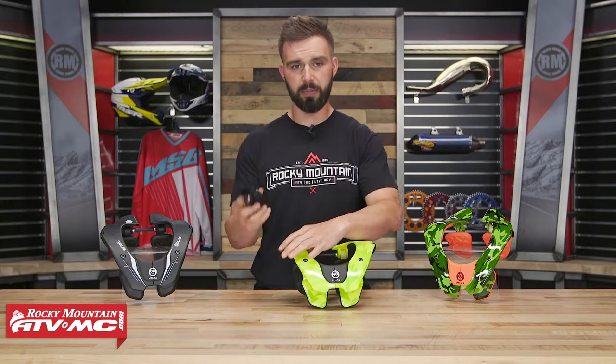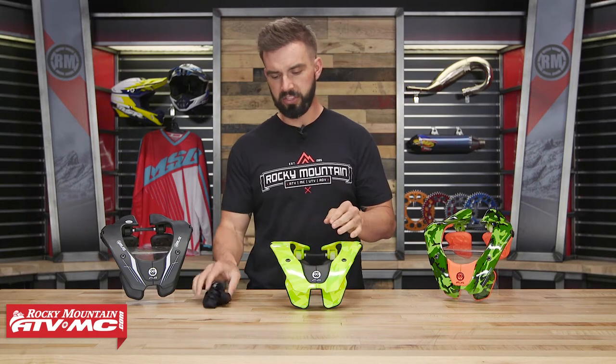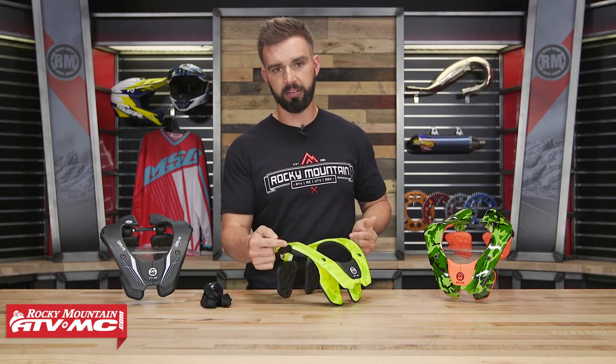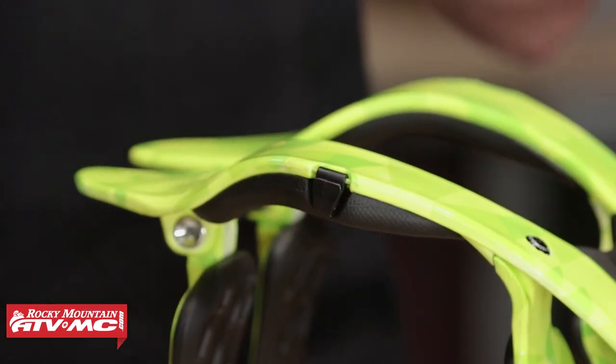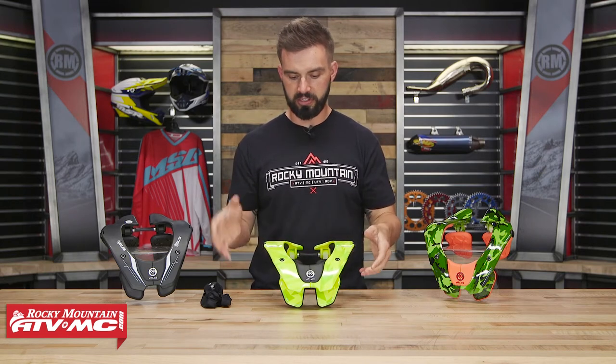You're also going to have a chest strap that comes included. You would wear this around the rider's chest. After you put it on, you secure the straps to these little tabs or hooks on the side. That way it holds the neck brace in place while the person is out riding. That's how it opens and closes — and there are your tabs for the chest strap.